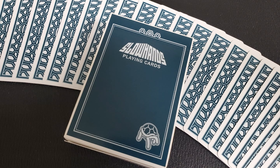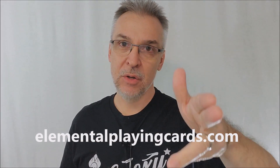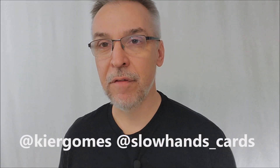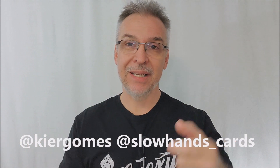Where do you pick these cards up? I think they're 12 bucks a piece. You can find them at ElementalPlayingCards.com — that is the only place you can find them. I would also recommend you follow Keir Gomes on YouTube and Instagram, and follow Slow Hands on Instagram as well. I'll put some of those links below. Big shout out to Keir Gomes — you're killing it, brother. And I want to thank him for sending me this deck so I can do the review for you. Thanks for watching, guys. I'll see you next time. Bye.